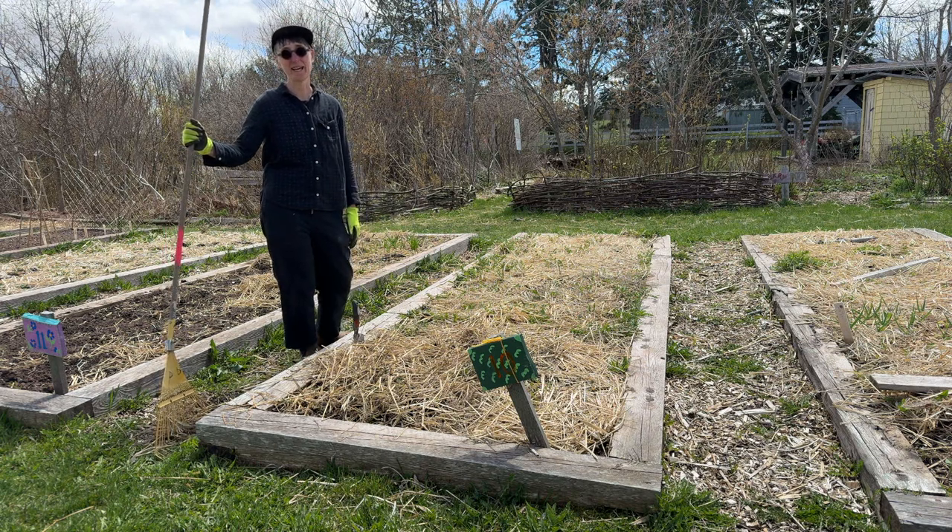So I'm here at the community garden in Sackville, New Brunswick, and I'm going to show you today just how to get your plot ready to plant.